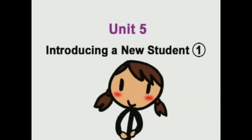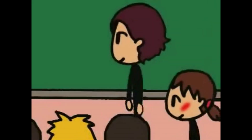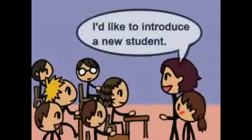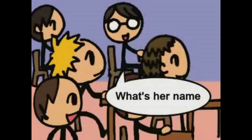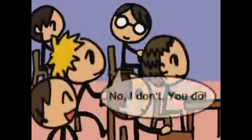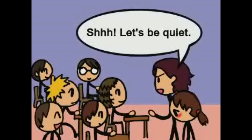Unit 5. Introducing a new student. Who's that? I don't know. I'd like to introduce a new student. What's her name? Ha-ha! Peter likes her. Ha-ha-ha! No, I don't. You do. Shh! Let's be quiet.